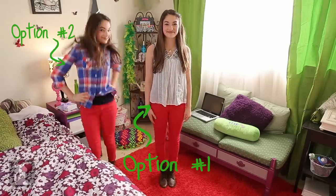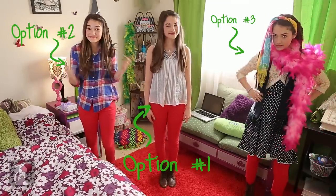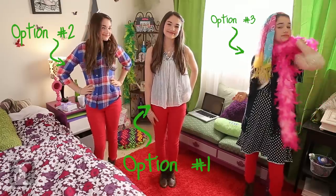This shirt. Or this one. Or this one. What? Ben said it looked good. Guys, tell me your choice in the comments below.